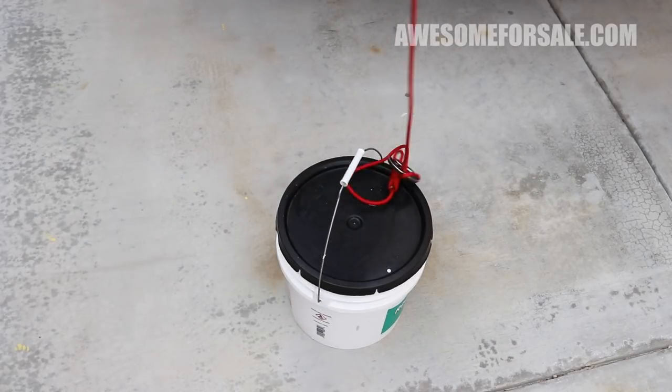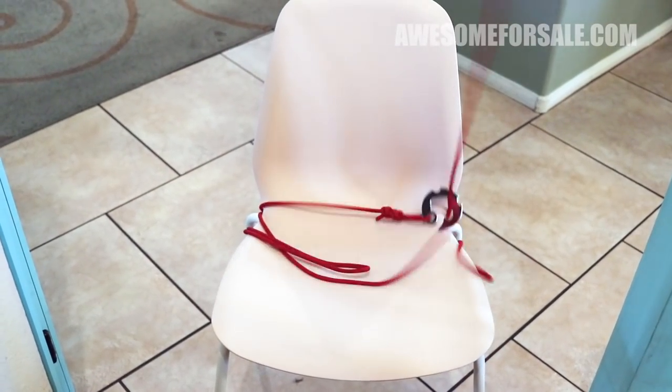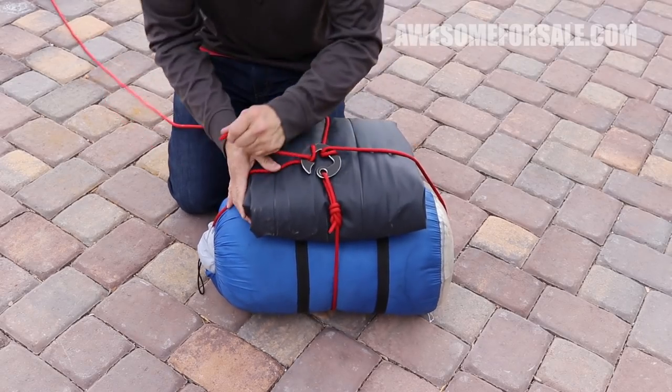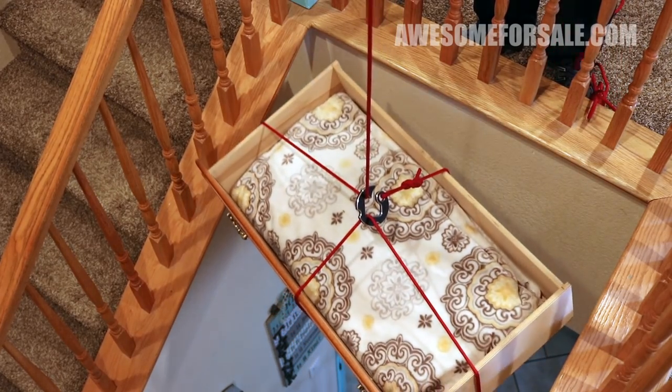It works on a single bite or you can have multiple. It also works as a gear tie and even a double cross gear tie. And if you don't want it to quick release, you can still use it as a four point hook.